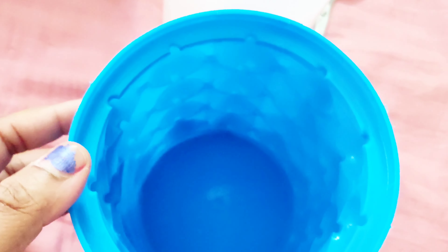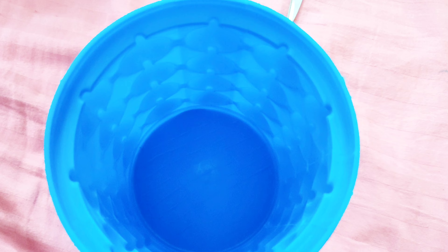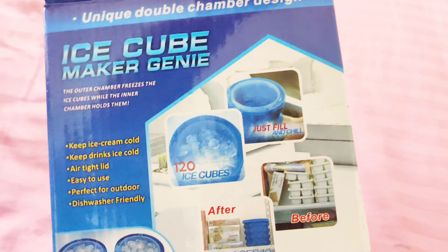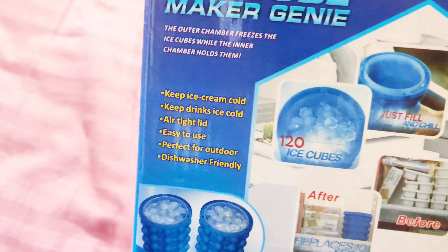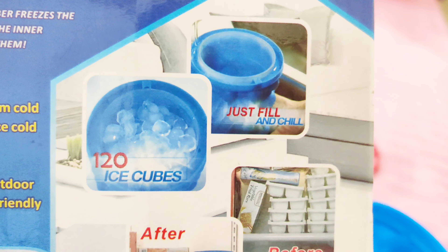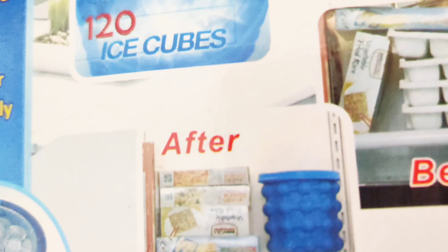You have to use it in this way. Actually, I don't really know how to use it and the package hasn't given any instructions — just photos. So I'll figure it out from the photo. It is written: 120 ice cubes, just fill and chill.